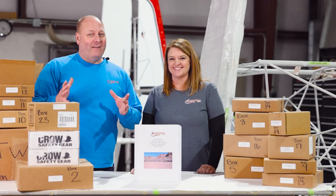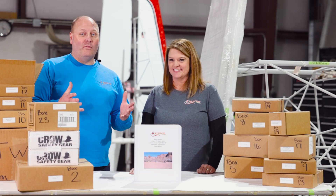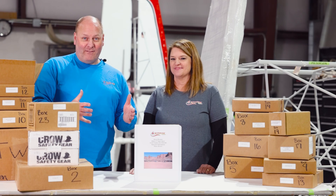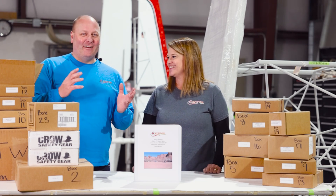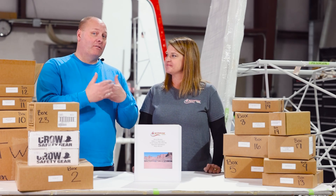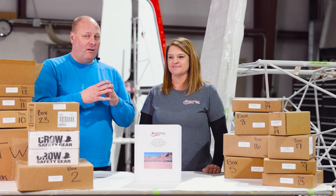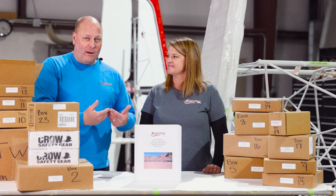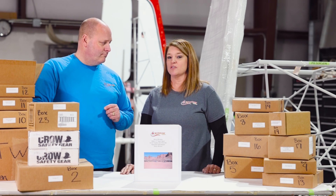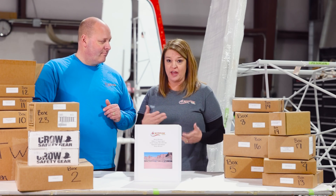Thank you for sticking with us through the inventory portion of this video. We know it's a little mundane and not real exciting, but it is an important part of the build that happens early on. We're pumped to get to the next step — actually working on a physical airplane. We've decided to start our build where the manual would have you start. In the next video we'll cover some of the manual's early steps, starting with rigging the horizontal stabilizer and elevator to the fuselage, leading into prepping for bonding.